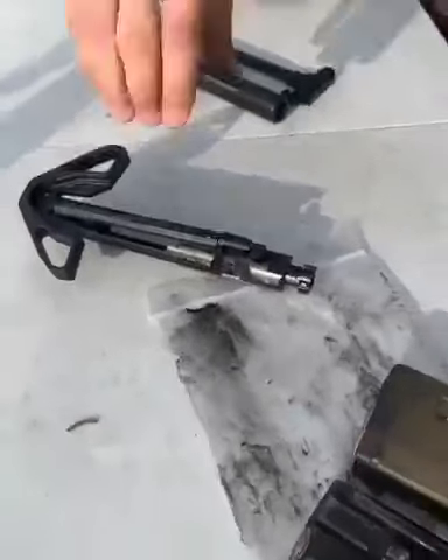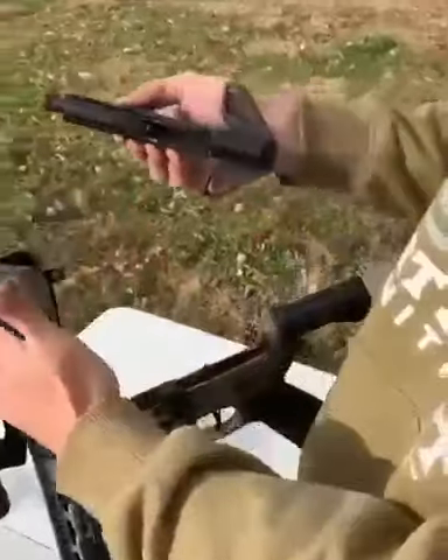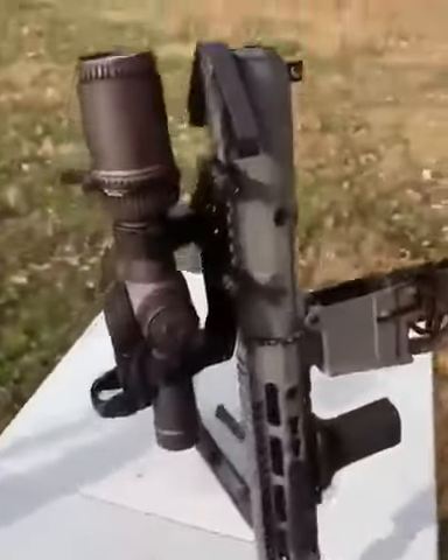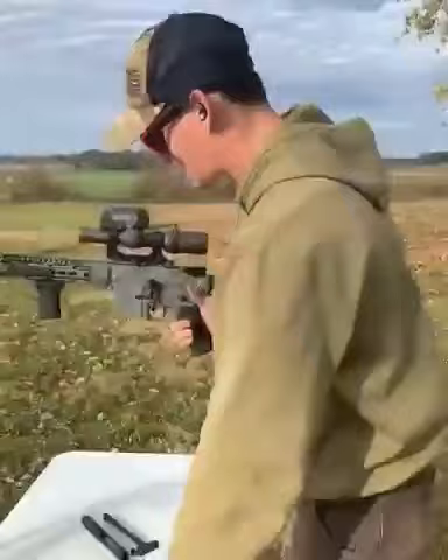If you live in California, I've got an awesome product for you. It's called the Cali Key. If you have an AR-15 semi-automatic rifle that's been neutered by the government and you don't want it to be so, you can keep your build, install this product. It makes it into a bolt action.